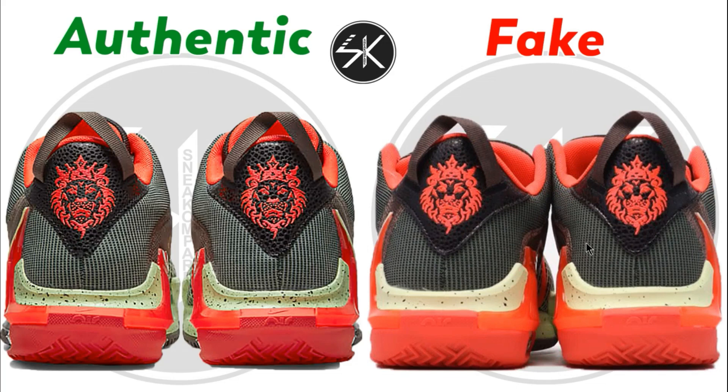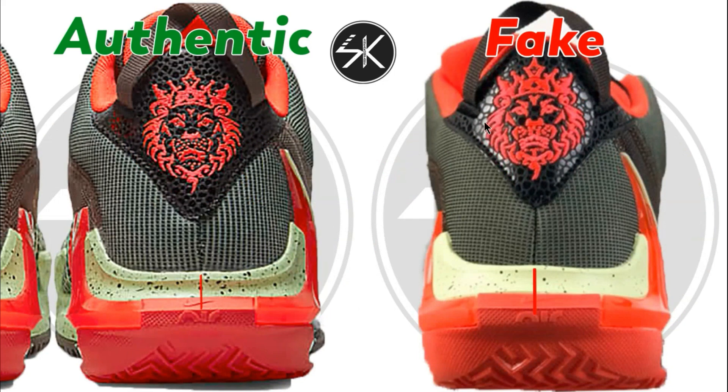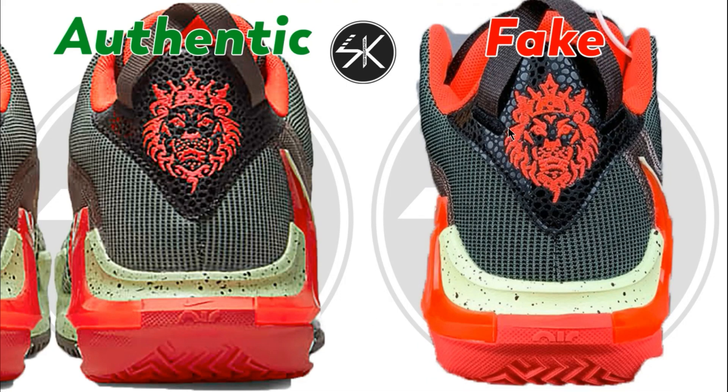Moving to the back of the shoes: you can see the gap between the embroidery and the lion logo is a lot wider on the authentic — there is a lot more space — whereas on the fake one the gap is narrow. Taking a closer look, the stitching is not placed right in the middle on the fake one, whereas on the authentic it is. Also, the gap between the embroidery and the lion is too narrow on the fake, and the lion embroidery itself is too thick compared to the authentic.